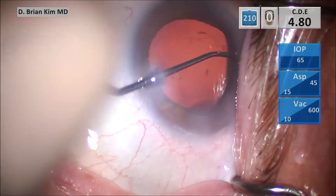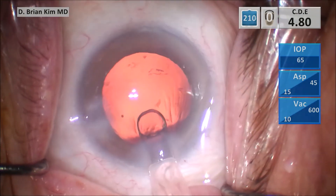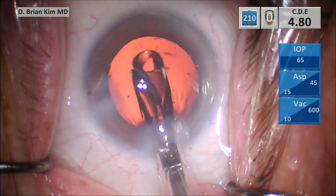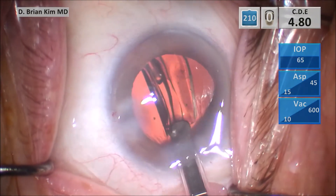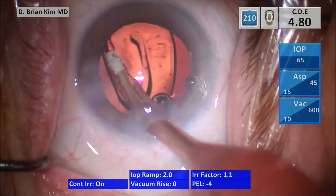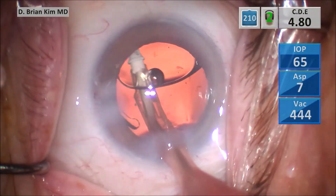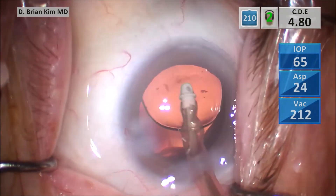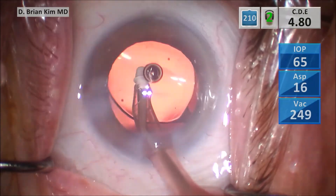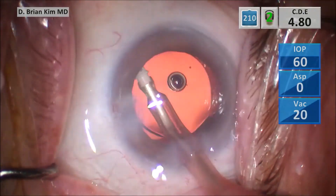Thankfully, I'm still able to see without much difficulty, even though I am literally working in a pool of water. Going in with a single piece acrylic lens into the capsular bag. I go in with irrigation off, activate irrigation, making sure the haptics are off the optic, tilting the optic, rotating 90 degrees clockwise, making sure I remove all the viscoelastic from within the bag, ensuring that both haptics are still within the bag, and polishing underneath the rhexis edge to remove any potential lens epithelial cells.